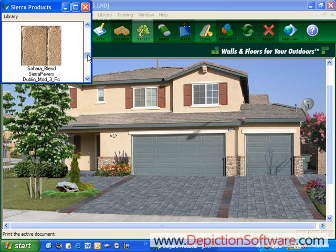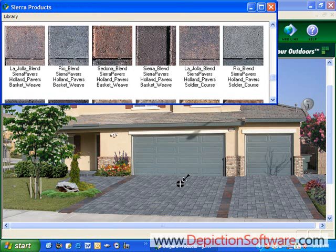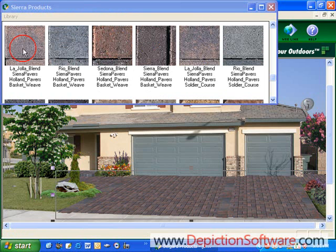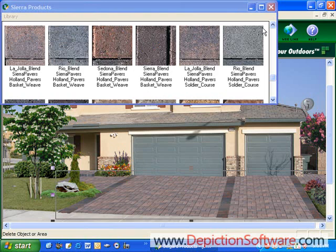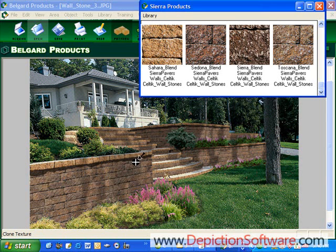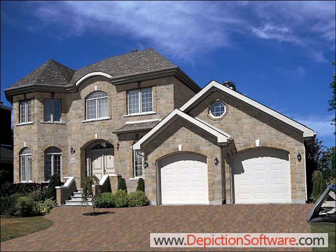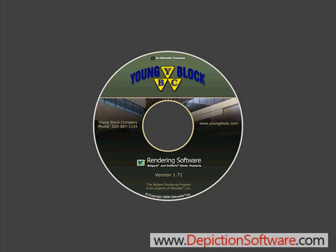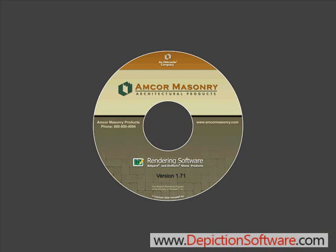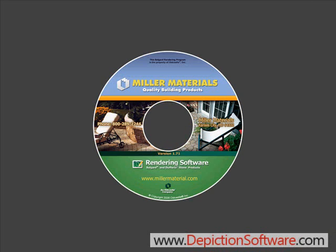So let's say they decided they wanted to use a different color Hollinstone on here. You could just scroll down to those pavers, expand the library out, and click and drag the different products onto the driveway and try them out in a matter of seconds, re-save it, and email it back to them. The program also allows you to visualize wall stones — using the same techniques, you can just click and drag different wall stone colors on the walls you've defined, and they are also changed in seconds. The same is true of stone veneers. Your software comes with the products available in different regions across the United States, so contact your local BellGuard dealer to get a copy today for your region. Start closing more sales and growing your business today with BellGuard's rendering software.